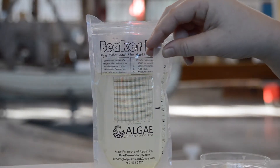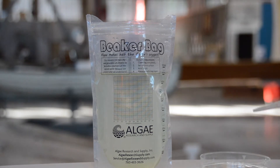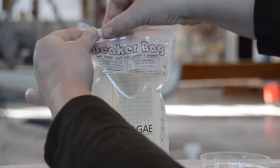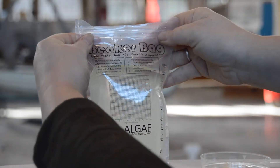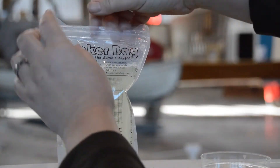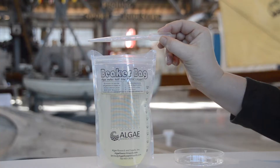Brine shrimp have phototaxis, which means they're sensitive to light. So before I make my measurement I'm going to close up my bag, make sure it's all the way closed, and then I'm going to shake it up a little bit — might even turn it upside down. It's okay if a little water drips out here and there.